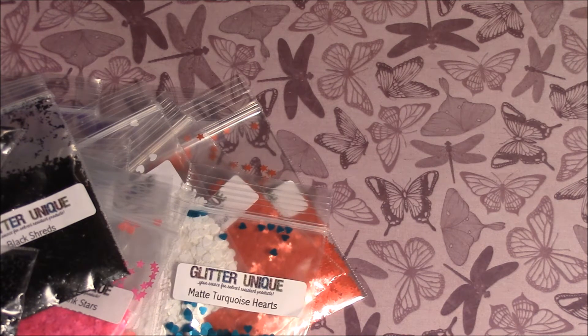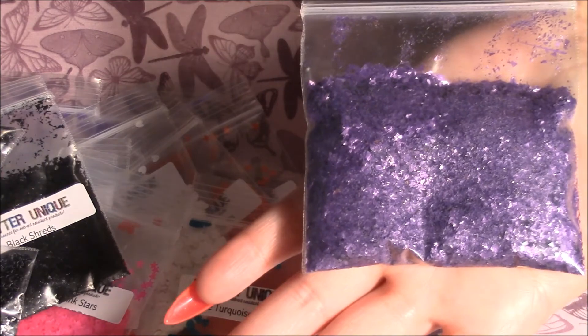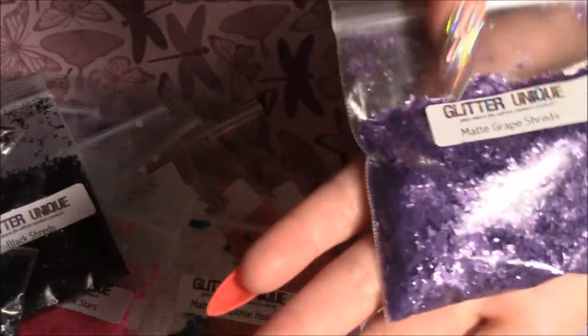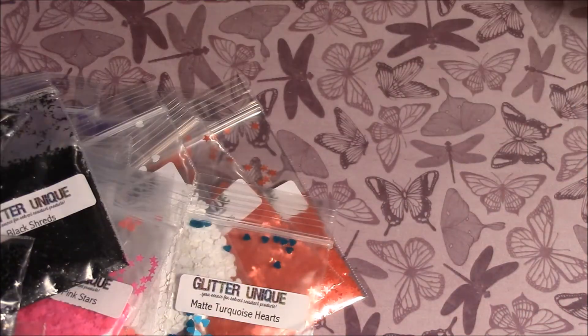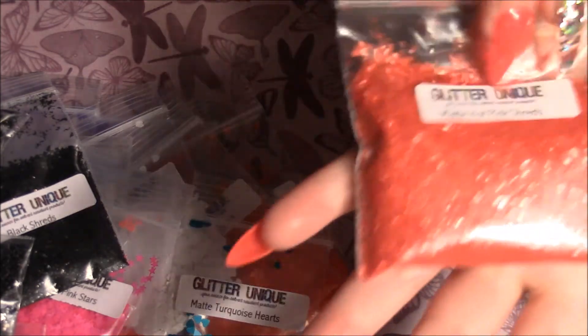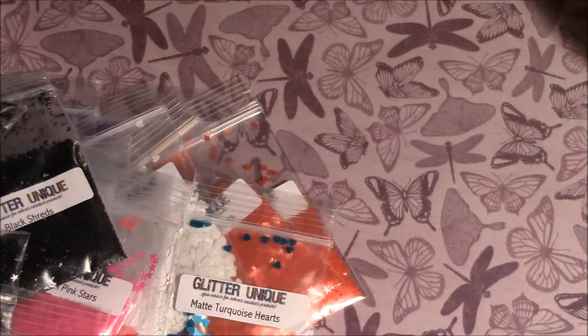So this is half an ounce of matte grape shreds. Then I got half an ounce of matte hot pink shreds. And then I got matte bubblegum pink hex — it's 0.025 — and this is also half an ounce.